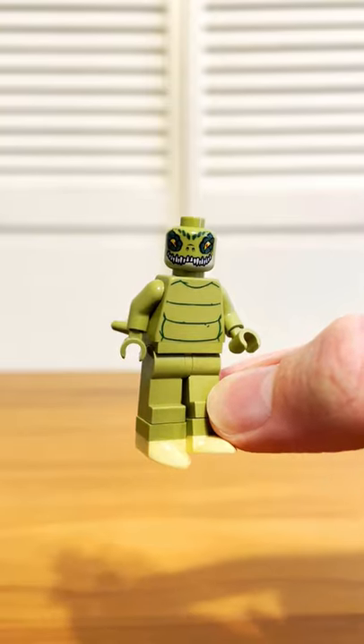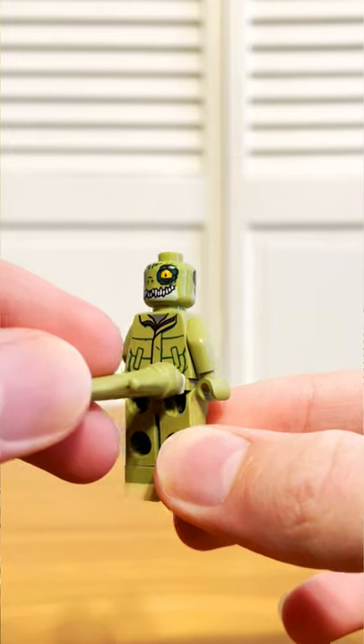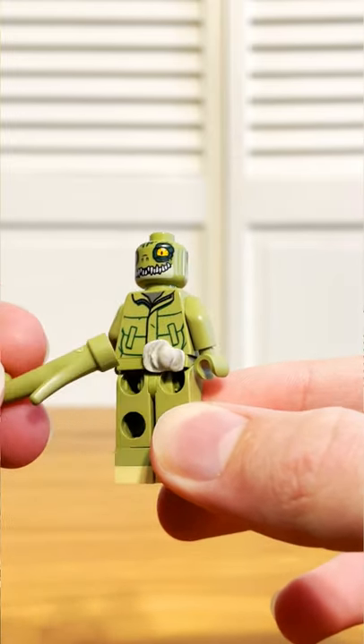Next was Lizard, and for him I used a backwards torso and this lovely Chima head. Finally, I attached his tail by breaking the rules a little bit and using something that isn't quite LEGO — this putty stuff.